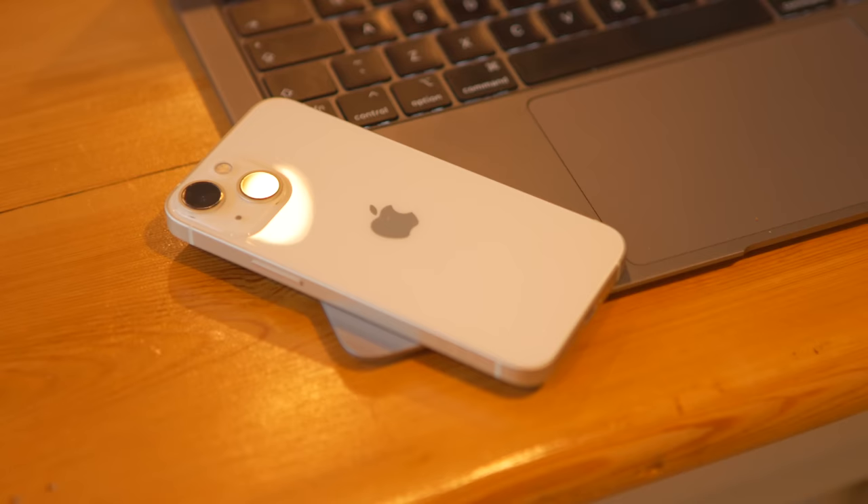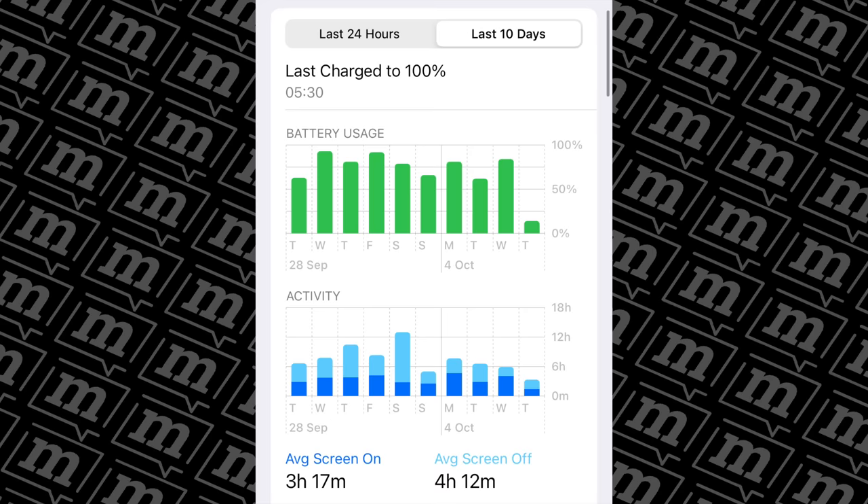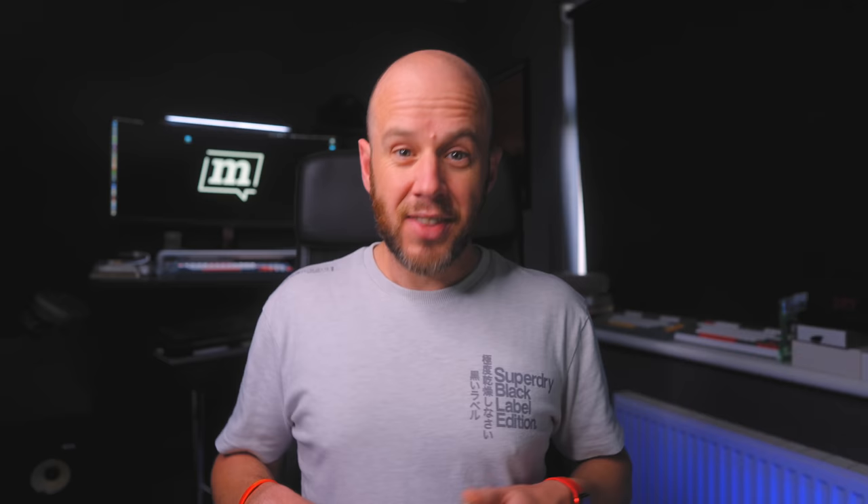Battery life — this is the biggest concern I had about the iPhone 13 mini, purely because I know how poor it was on the iPhone 12 mini. iOS is quite helpful in that it gives you a battery performance graph. For this review I had a quick look, and in the last 10 days I've apparently achieved three hours 17 minutes of average screen on time and four hours 12 minutes of average screen off time.